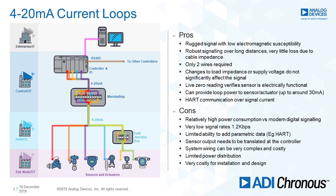Starting off with 4 to 20 milliamp current loops. This is old technology — been around since the 50s. It's not going to go away for a very long time. It has a very, very large install base.